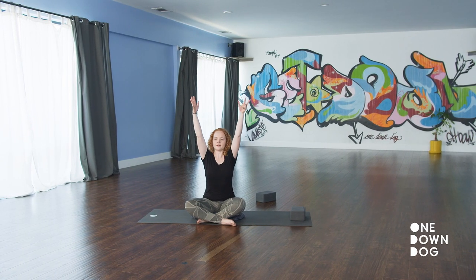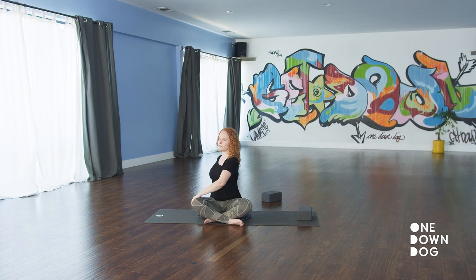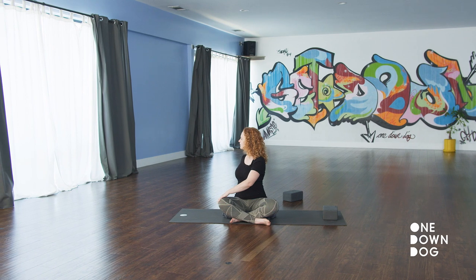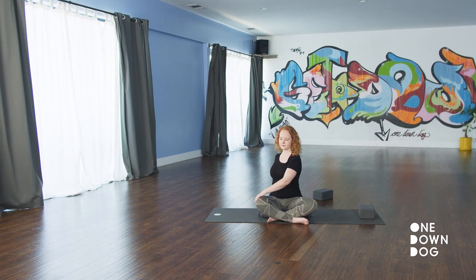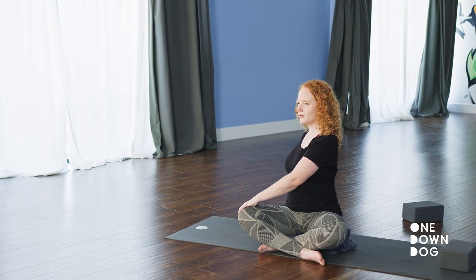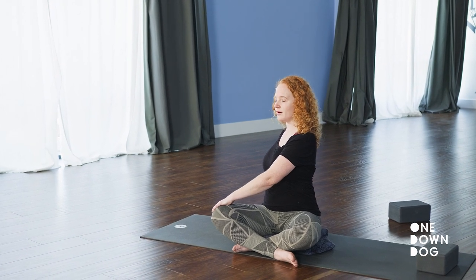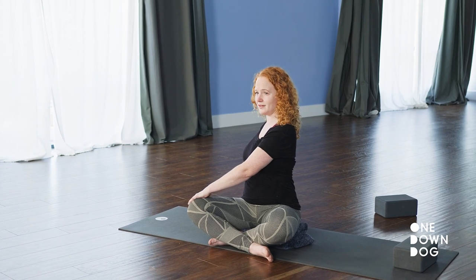Inhale, arms back up. Big breath in. Exhale, twist. Tailbone down. Elbows broad and bent. Chest open and breathing. Head looks anywhere that it feels good to look. Relax the hips if you can. If you've ever twisted and popped your back — I don't love the popping part — but your instincts are right on about twists feeling really good for an achy spine.